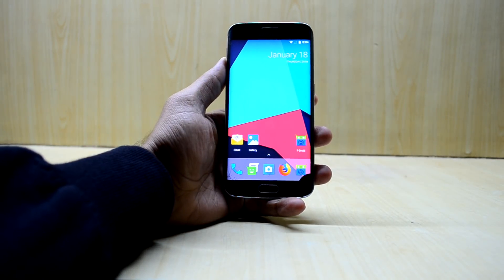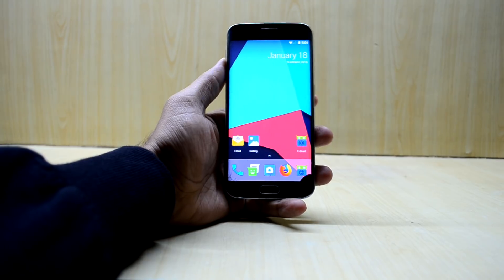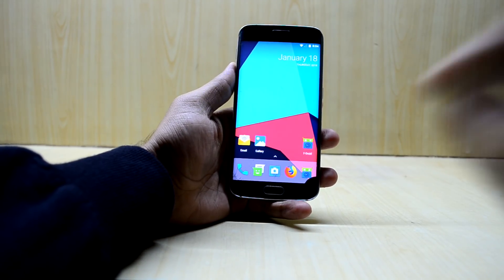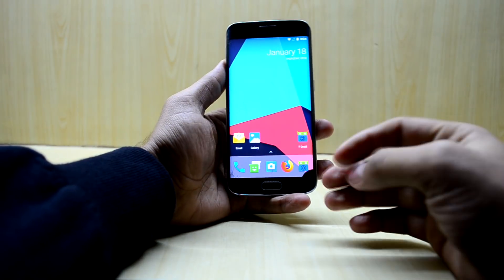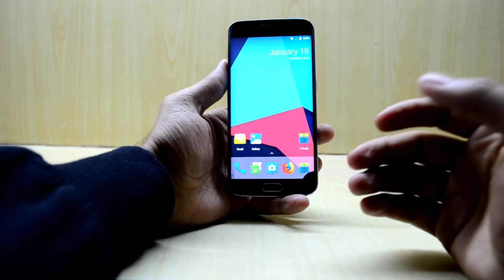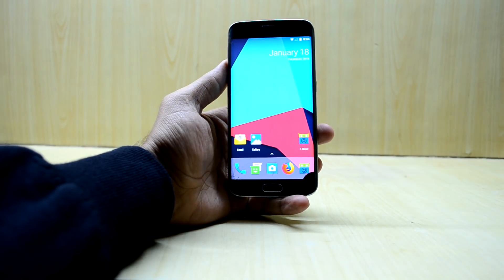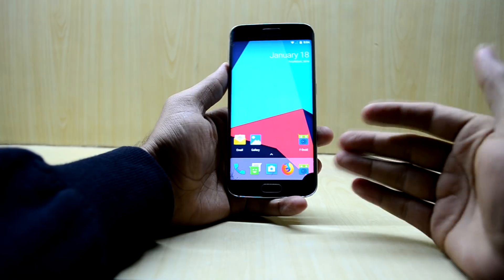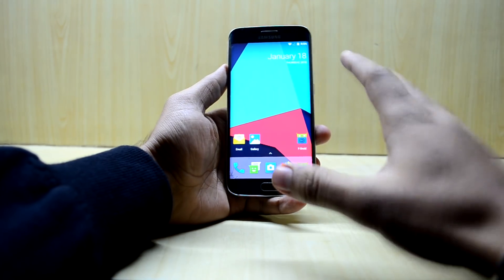Hey guys, welcome back to Tech Love by Chitania Snoria. Today we're going to install the Resurrection Remix ROM. We have a new version but it is a little bit weird because the newer version is not on the forum of the Galaxy S6 Edge, whereas it is on the forum of the Galaxy S6 flat. So I'm just going to install it and see if it works on the S6 Edge as well.